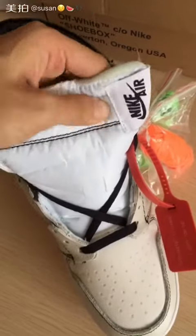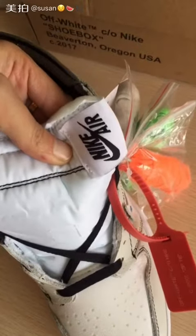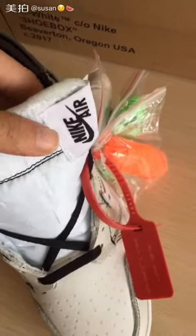Check the tongue. Yes, a Nike logo on the side of the tongue.